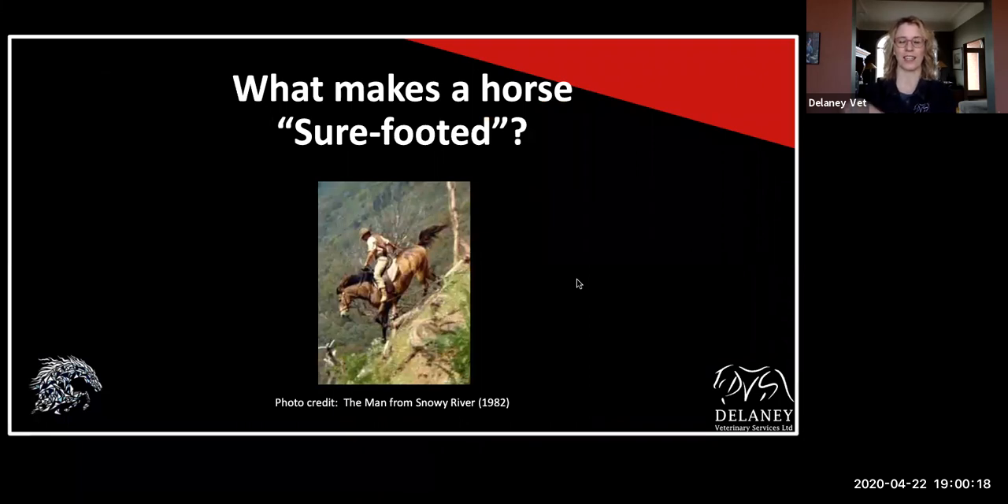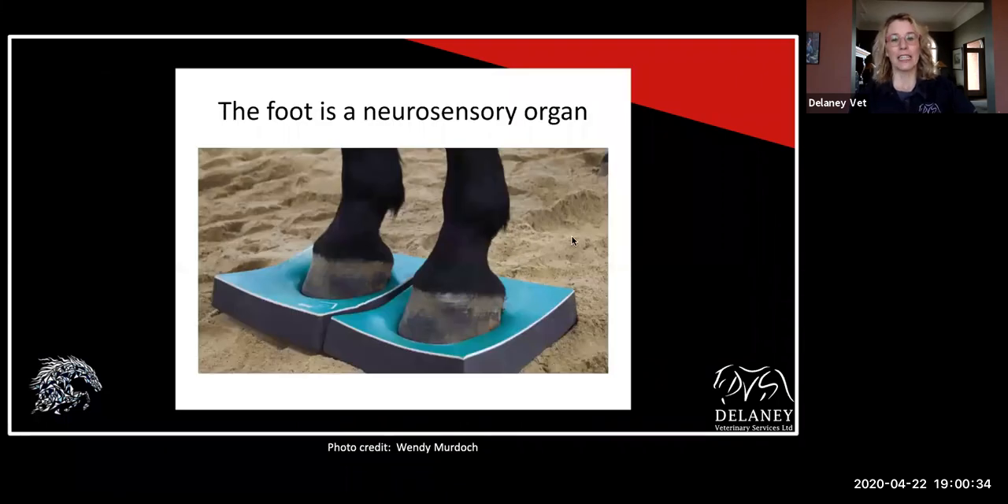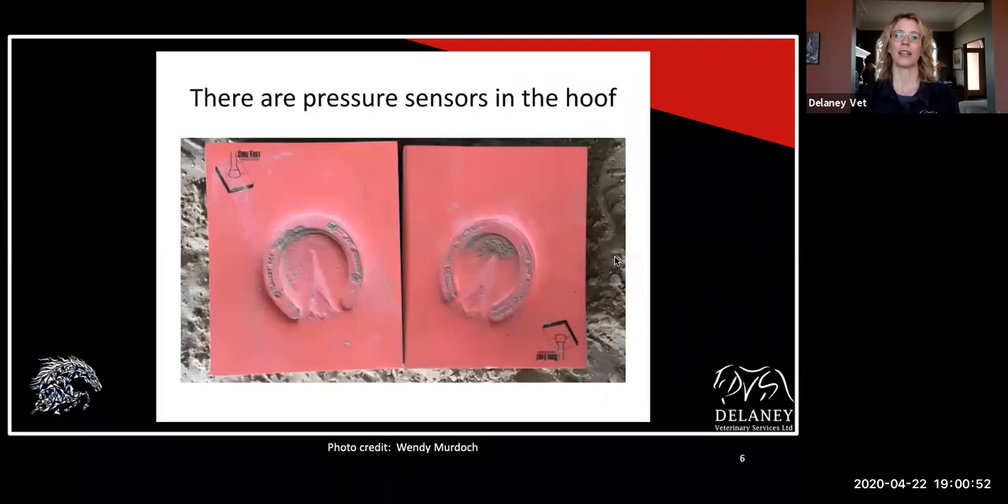I had to share this photo — as a 14-year-old it was one of my favorite movies of all time. I think I saw it five times in the theater. What makes a horse surefooted? The Man from Snowy River. The foot is a neurosensory organ. So it's not just a toenail as we sometimes think of the horse's hooves. Yes, there's a toenail that surrounds the outside of the foot, but inside that hoof capsule, there is a lot going on. There are pressure sensors in the hoof, and you can see on these pads they've actually taken an impression — so you can see how the horse is weight bearing and all the different structures within the foot.